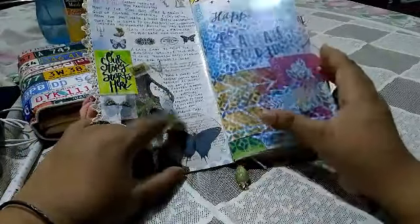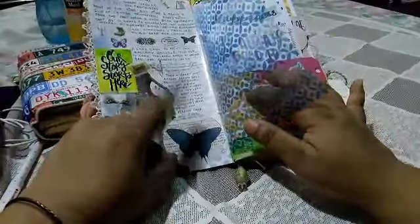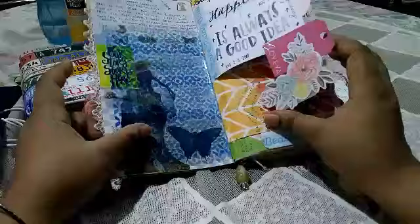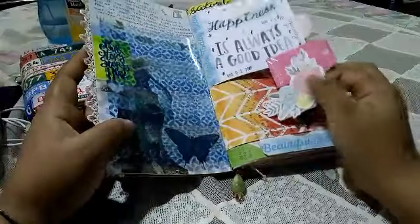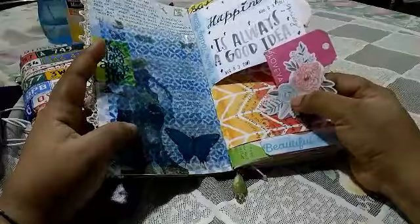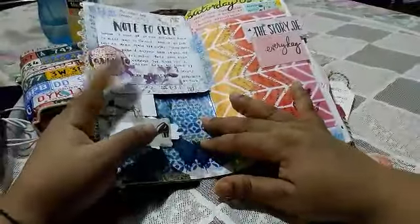This is a butterfly image from a fussy cut-out page of the Heidi Swap collection — I'm not sure of the exact collection, but I love this image. This is a Project Life card, and I've added an asymmetrical hanging die cut — two die cuts just glued together and stapled — and I've journaled on the back.